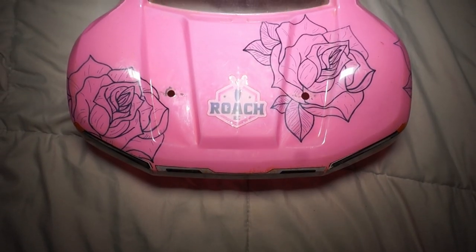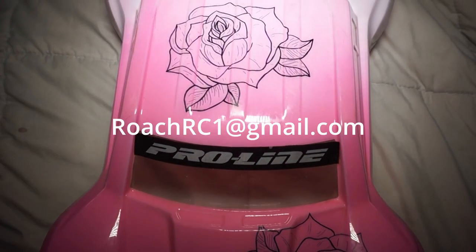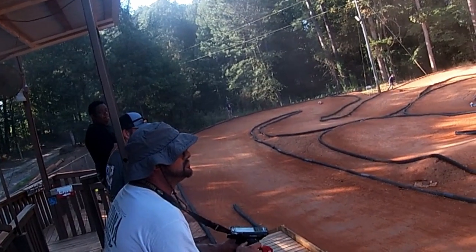If you'd like to win this short course truck towards the end of September, be sure to donate $5 to the PayPal account shown on screen — that's ROACHRC1 at gmail.com. Every $5 is one entry. With that out of the way, let's begin.